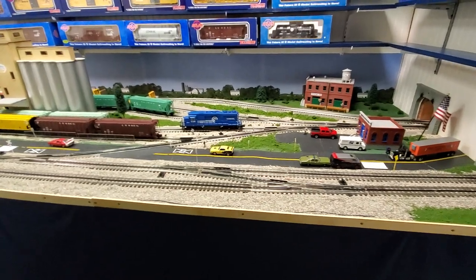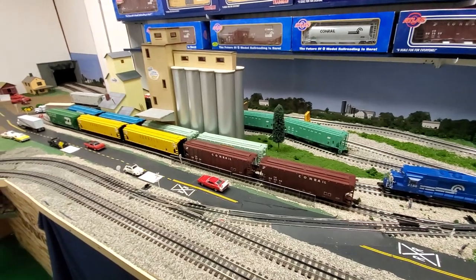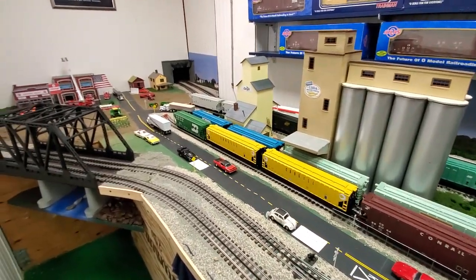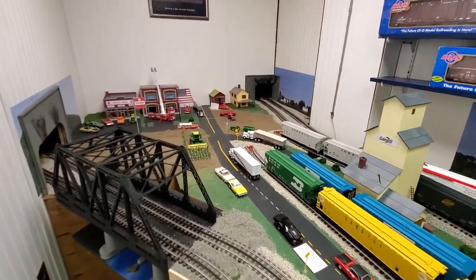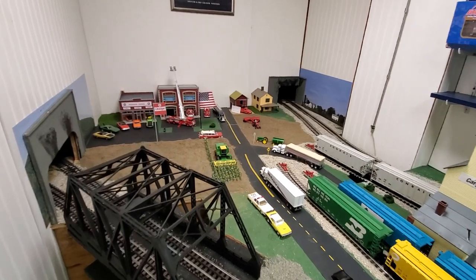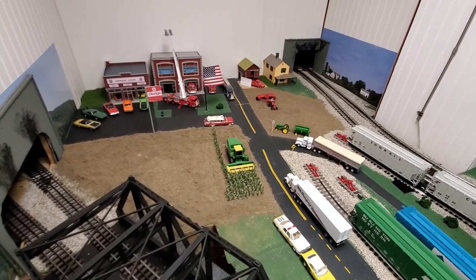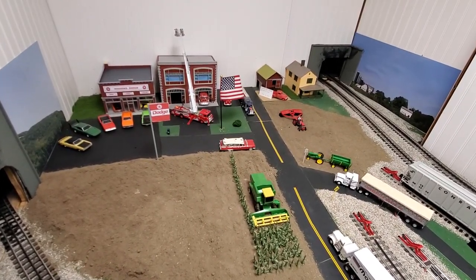I thank everybody for watching Dakman Productions and also for enjoying Kanahe Rail, the O-Gauge High Rail Layout. I guess we'll catch you guys later. And if you have any other requested videos, just put it in the comments. Thank you very much. Bye.